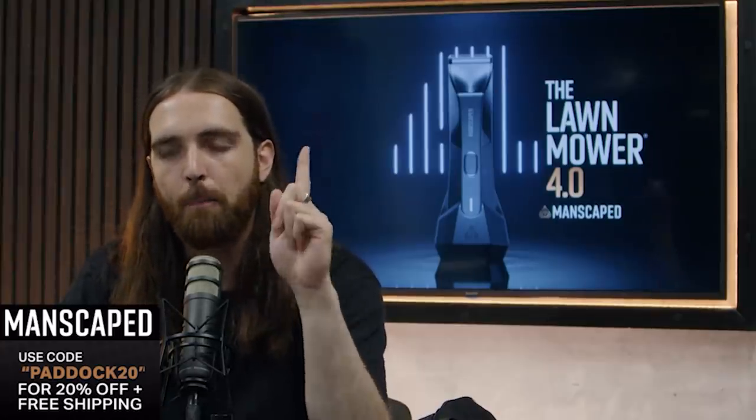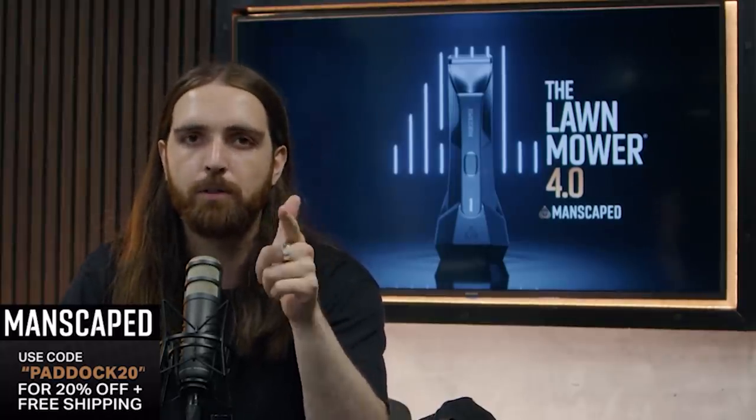Exciting news — our friends over at Manscaped have just launched their fourth generation performance package, and that includes the Lawnmower 4.0, which includes a 7,000 RPM motor to take care of your spuds when you need it most. Make sure you join 2 million men who trust Manscaped by going to manscaped.com and getting 20% off and free shipping using the code PADDOCK20.